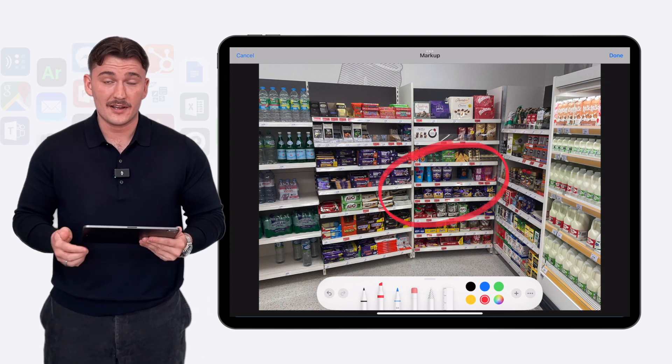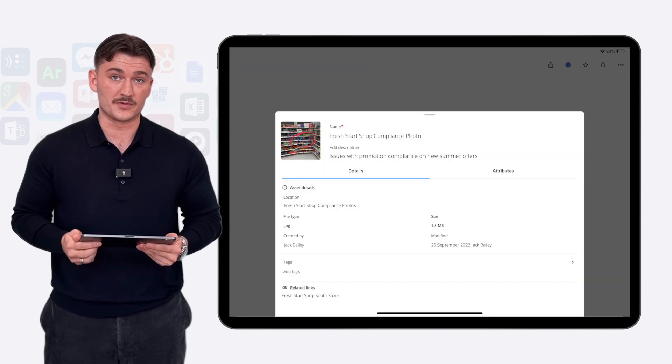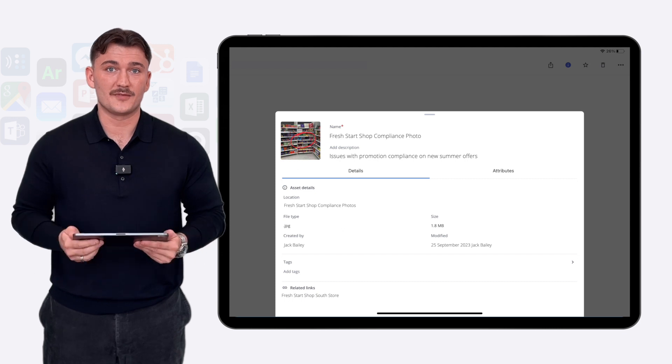Then with just one click I can send it back to Forza Studio where it's tagged to the relevant account for the next compliance review. Just three clicks — it's really that simple.